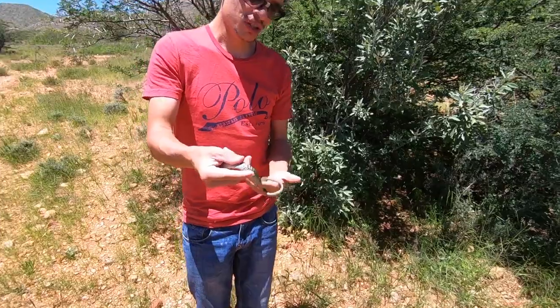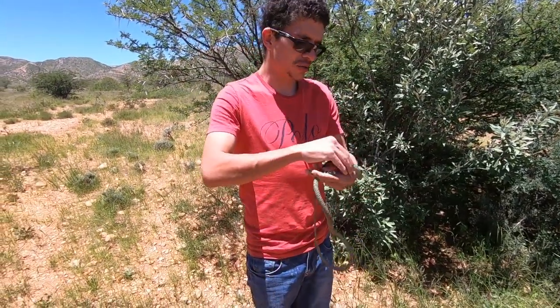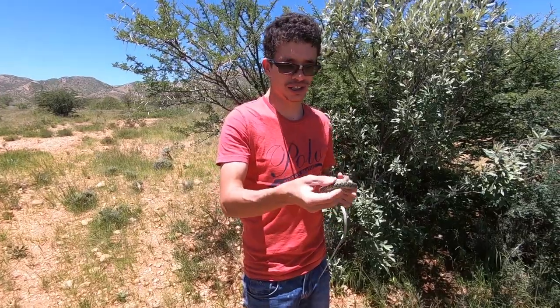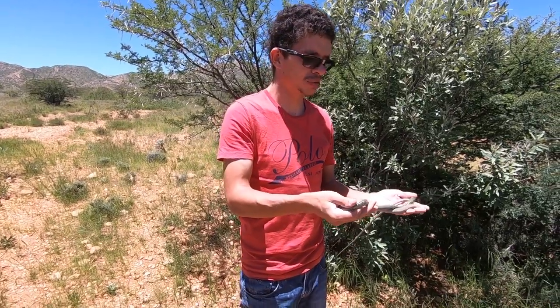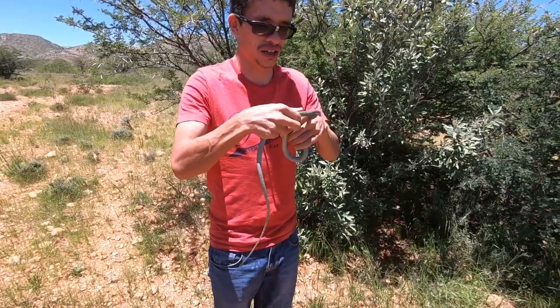Now a lot of people tend to mistake these guys for boomslang, or they tend to mistake them for black mambas, and in some cases even for zebra snakes, but there are some considerable differences between those three snakes and this one.